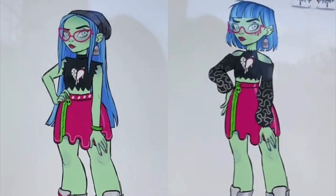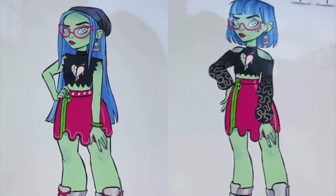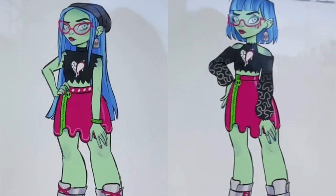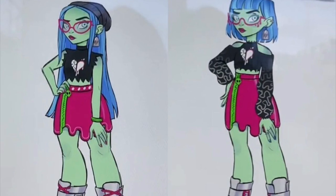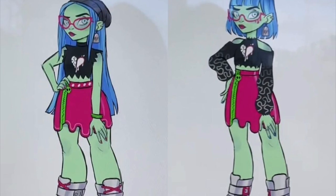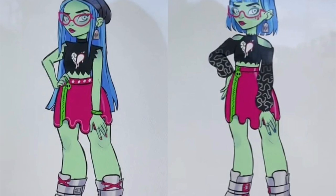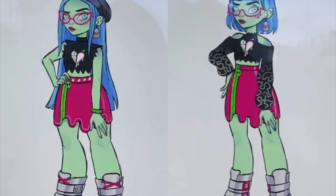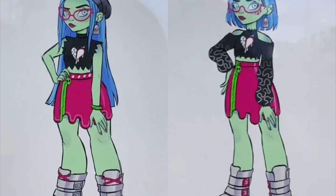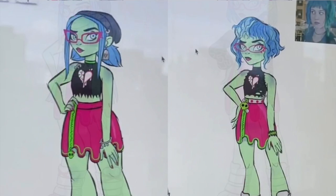The first two Ghoulia designs are really different in outfits too. The base pieces are the same but there are small little touches that change. For instance, the one on the left with the long straight hair is wearing a beanie in black — the actual Ghoulia doll does come with a beanie — but the shirt is kind of ripped. The design on the right has long sleeves with a little cutout on the shoulder, a brain print on the sleeves, and short hair with bangs. It looks really cute.